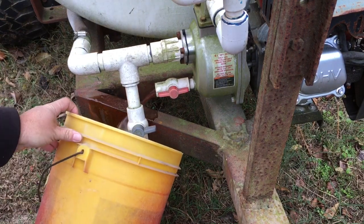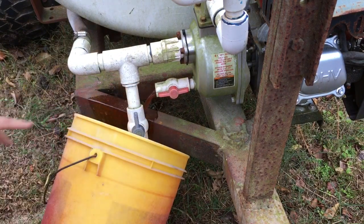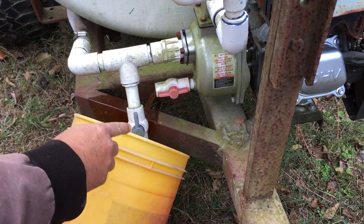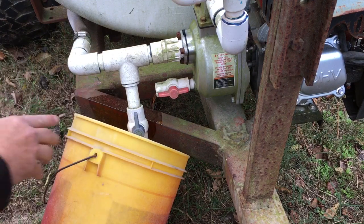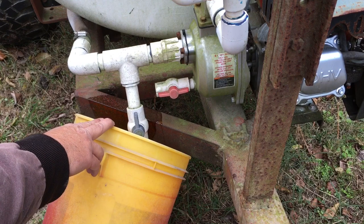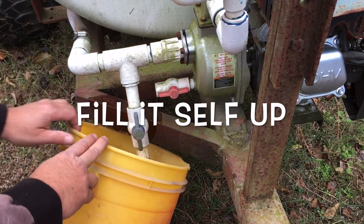Now we'll let the pump drain into the bucket. We can actually open this one also. We've got it set up so you can actually spray with this outfit, and the same pump will pull it out of the nurse tank for you.